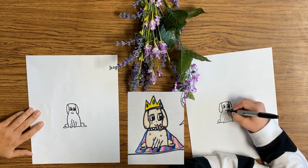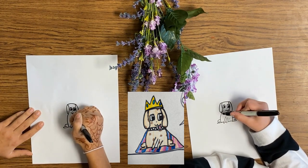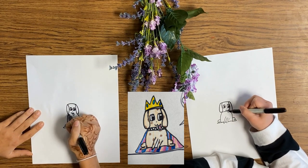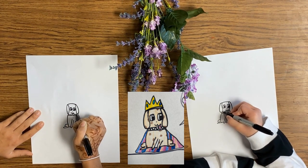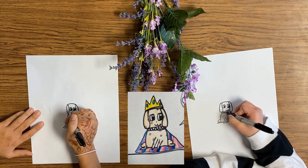And then I draw the collar. The collar is just a line going across. And then you can add like a little design — I like to add dots. I think I'll do some stripes.